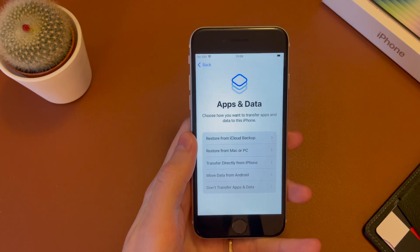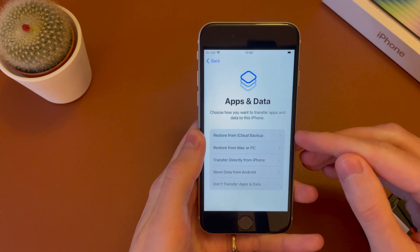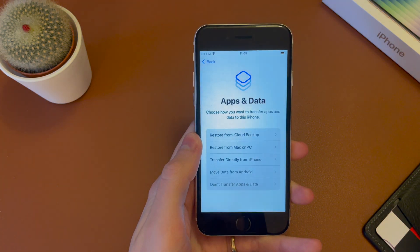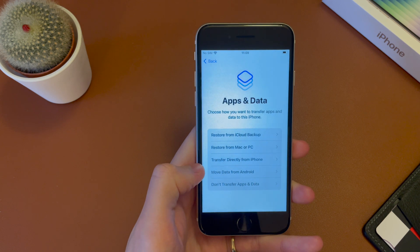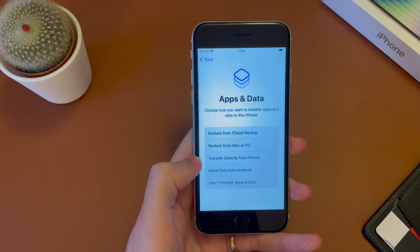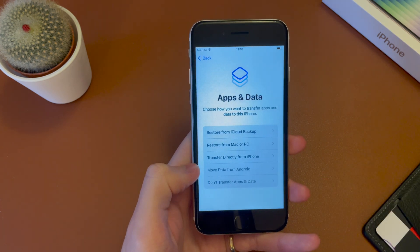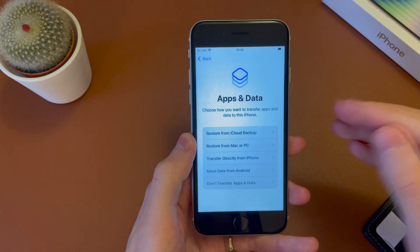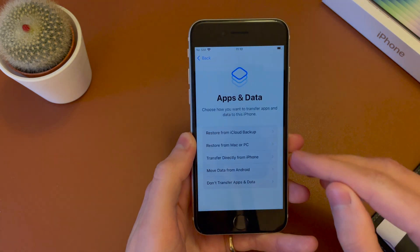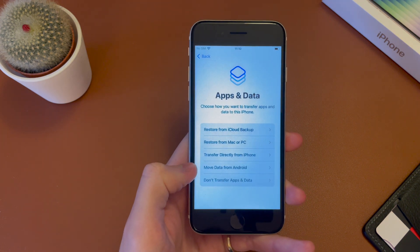Now we have the option to restore from a previous backup. So you have iCloud backup here, restore from Mac or PC, transfer from an iPhone — which is similar to that quick setup — then the option to move data from an Android phone, so you'll need an app on your Android phone to do that. Or select don't transfer anything if you want to set it up as new. So in this case, I'm going to set up as new. But if you have photos, contacts, you can do an iCloud backup. If you have your phone backed up to your PC, you can do that. If you have an iPhone, go ahead and select from iPhone. If you're coming from an Android phone, you can say move data from Android.